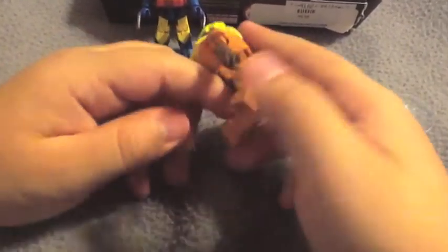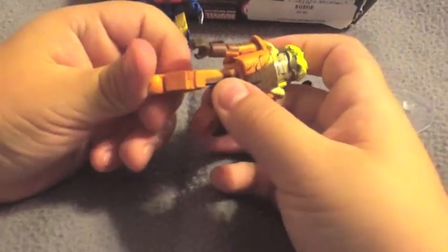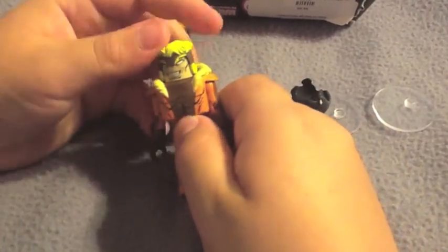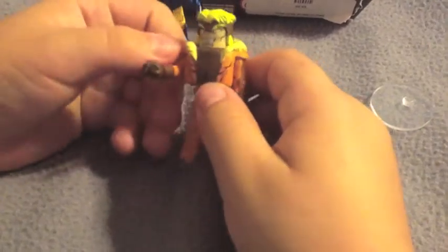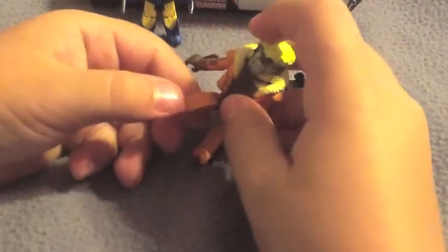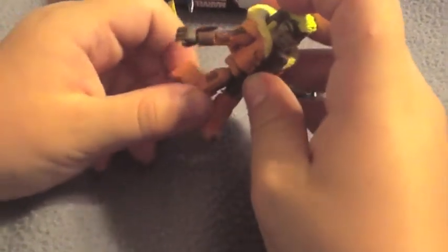The face is really cool. You can pop up the head and take this off, but I would prefer not to because there's nothing under. The articulation is the same as Wolverine's — it can go all the way around. The arms go up, the elbow goes up, and the wrist goes all the way around. The waist goes all the way around, the legs go up and down, the knees go back, and the feet go all the way around.